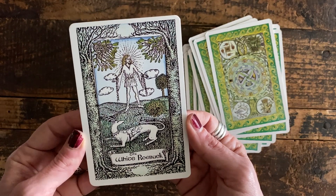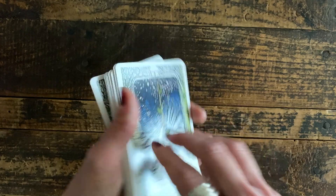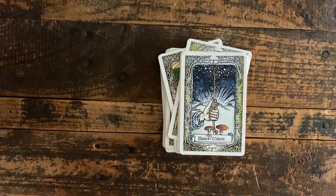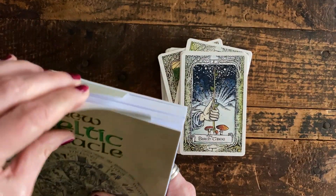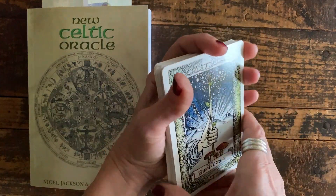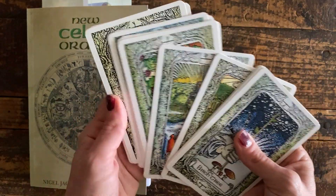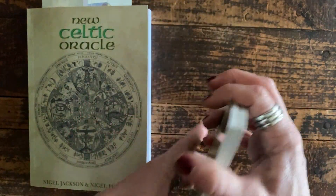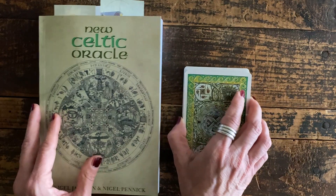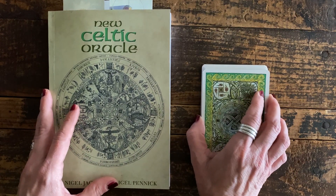And then this card — the White Roebuck — represents a sort of spirit energy and is kind of a wild card, which is really cool. One of the things I really love about this deck is just the imagery — it's so intricate. In the book, as you can tell I've done quite a bit of reading already, they really go into detail explaining the imagery and why they chose it. They also talk a little bit about the runic markings up on the top. I can't wait to really start getting into using this deck; it's really special and kind of unique.